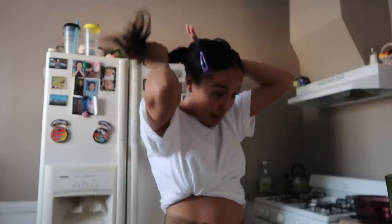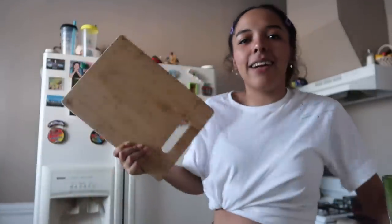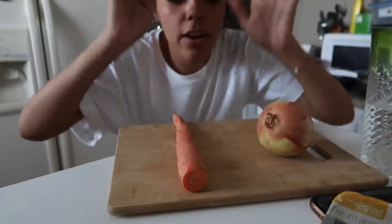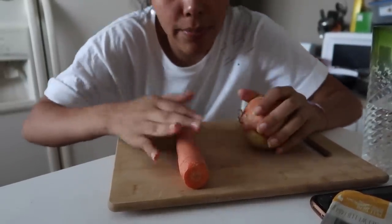I'm gonna tie up my hair and then wash my hands because I've been touching my hair a lot and these hands need to be washed. You also need a cutting board — that's obvious — because I need to cut this stuff. First you're gonna wash your veggies because you need your veggies to be clean.